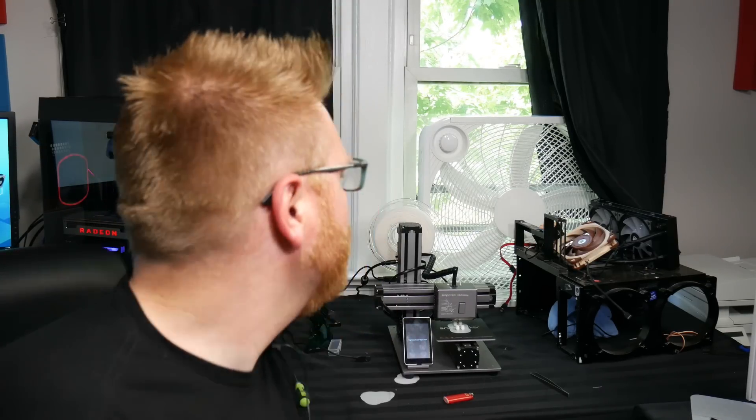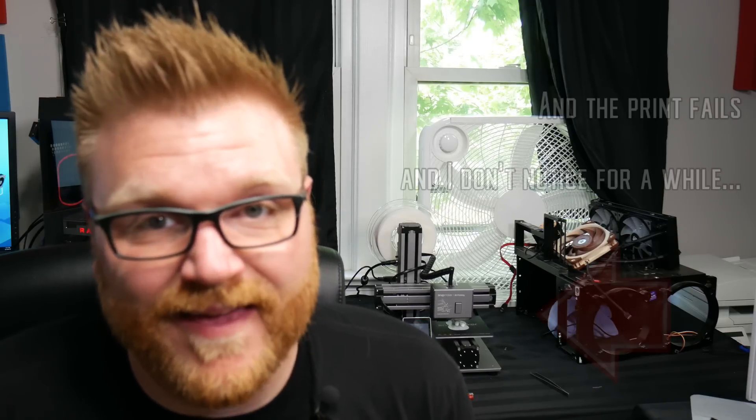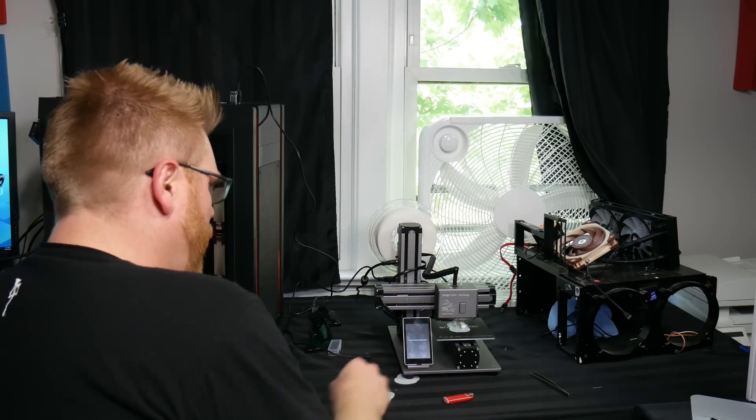You calibrate it 600 times and it still doesn't work, the spool gets all tangled up in the back - that's a silly design. Today I took a breath, took a couple days off, didn't touch the thing. It's a resilient little piece of machinery because I may have punched it last week on my tenth attempt of trying to print something.